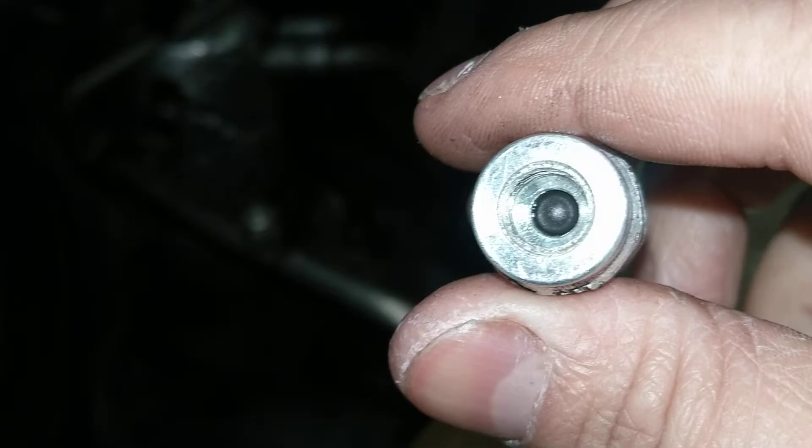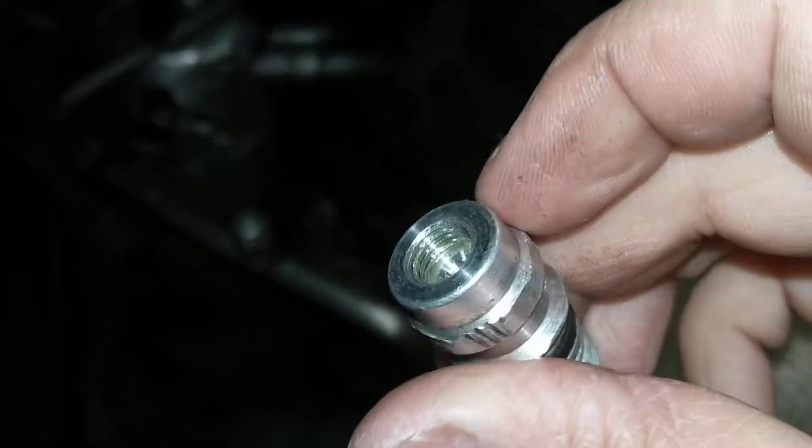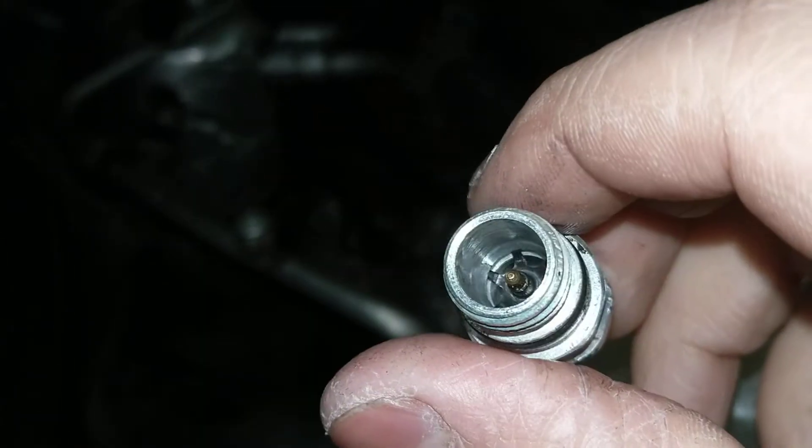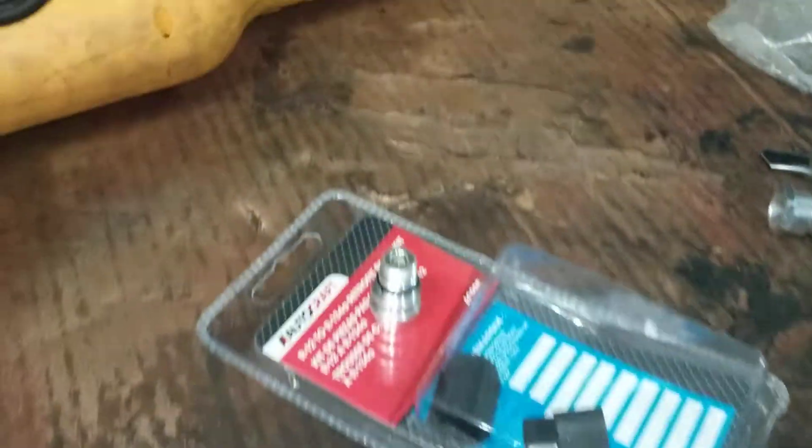This little Schrader valve in here, it's kind of a different thing. Yeah, this goes bad.